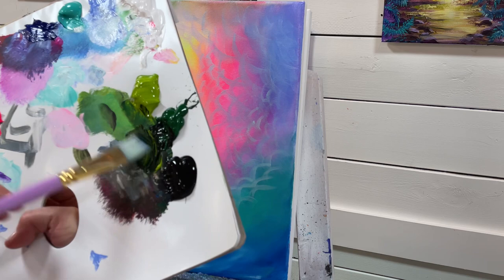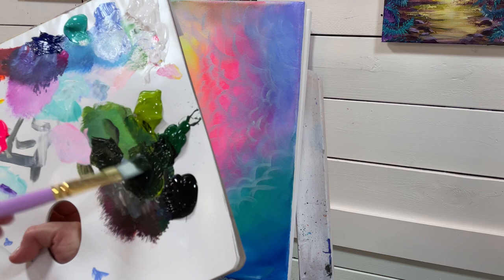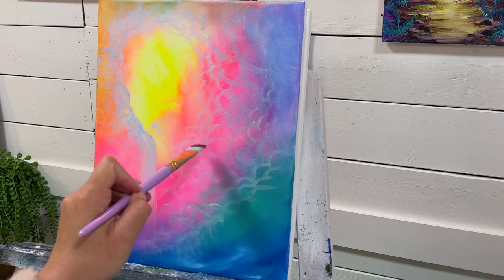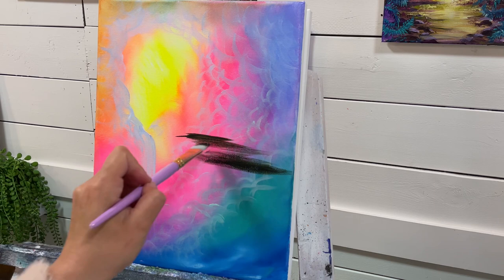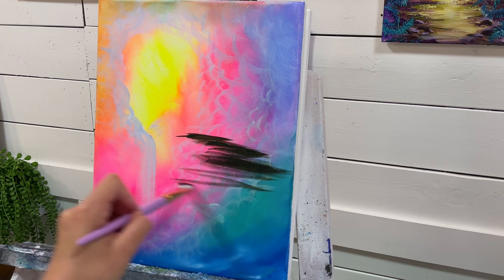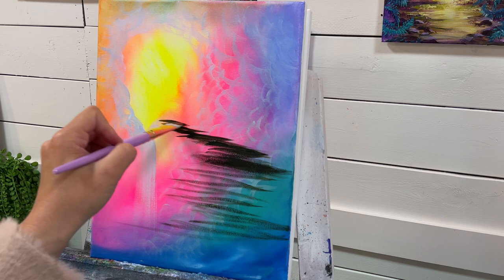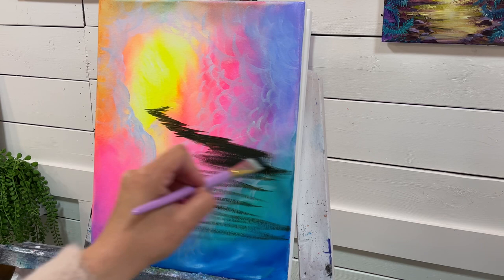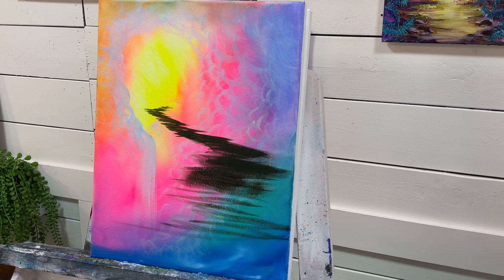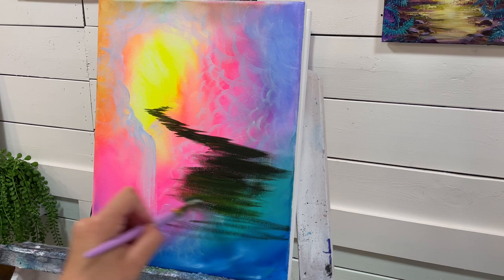I'm going to mix up a little bit of Mars Black, Sap Green, and Light Olive Green. I'm going to start coming in here and just pulling my brush side to side, then stop right about there. I'll add a little bit of water to my brush, mix out that paint again, and continue going up here, making it smaller and smaller and then just stop and disappear around that corner. Adding more and more green.